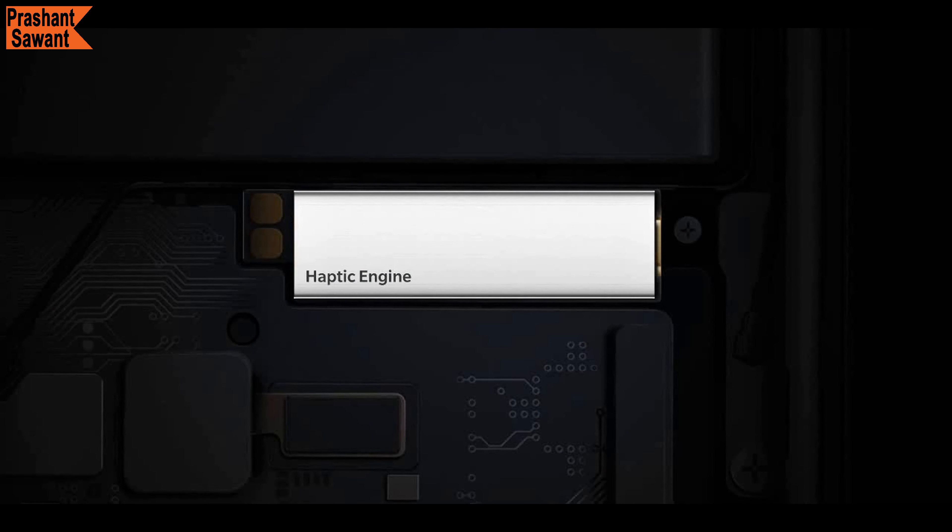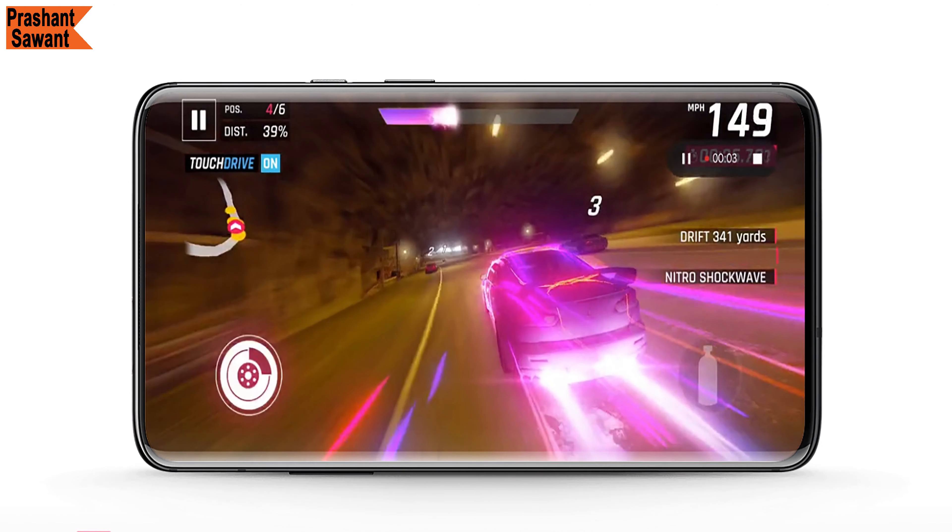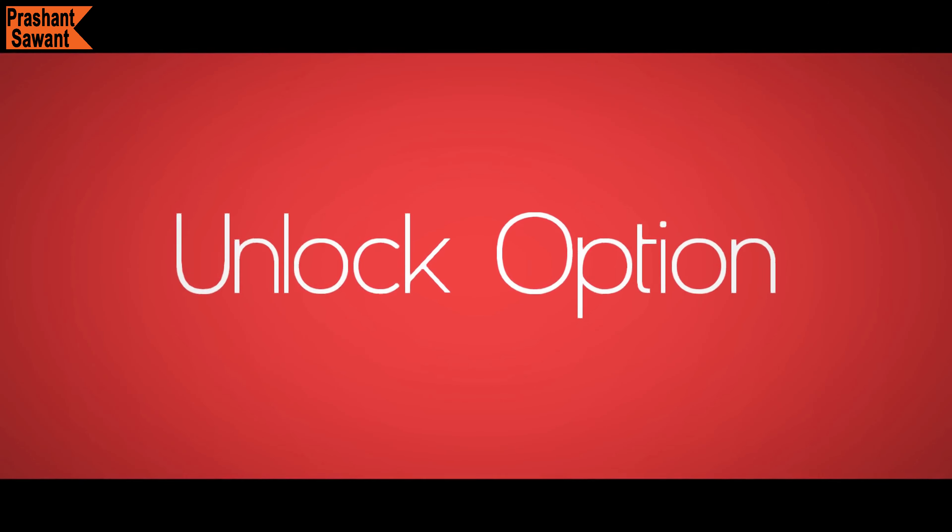Haptic vibration is something not very apparent, but it enhances the smartphone experience significantly. OnePlus has worked a lot on the haptic feedback motor, and when you use the OnePlus 7 Pro, the experience feels much more premium. Subtle vibrations help while typing and gaming, and the new vibration motor allows you to interact with your phone on a more tactile level.